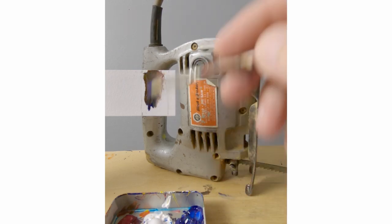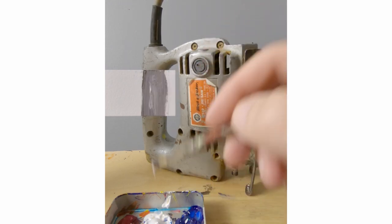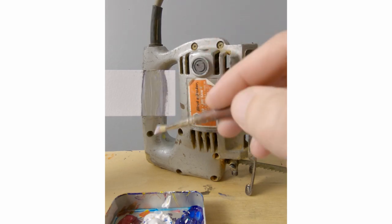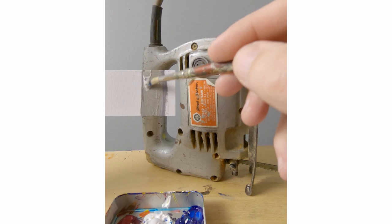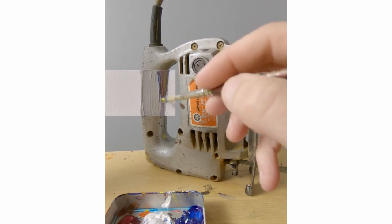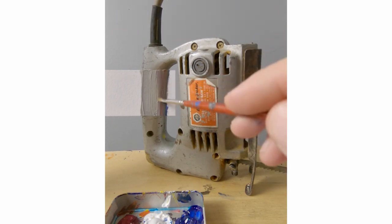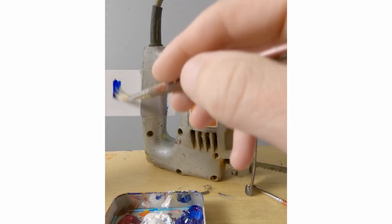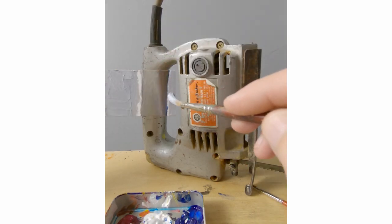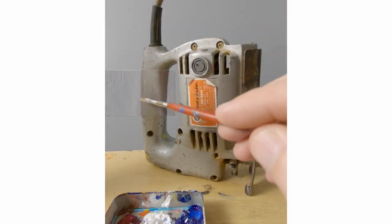It needs to go more blue and lighter. It looks like the jigsaw has more yellow in it, or white in this part. So this part looks pretty good. I think maybe I'll work on the shadow area, and then fill in the background too. It looks pretty good.